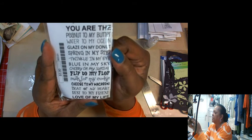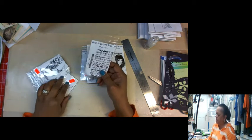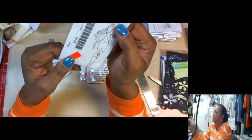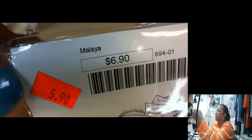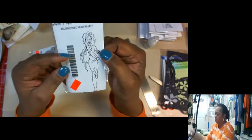'You are the peanut to my butter, water to my ocean, glaze on my doughnut, spring in my step, twinkle in my eye, blue in the sky.' Okay, you get it. I'm not going to try and pronounce that one. Liana. This is what I'm going to say.